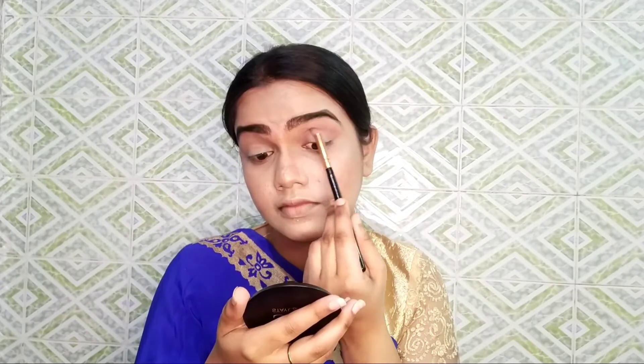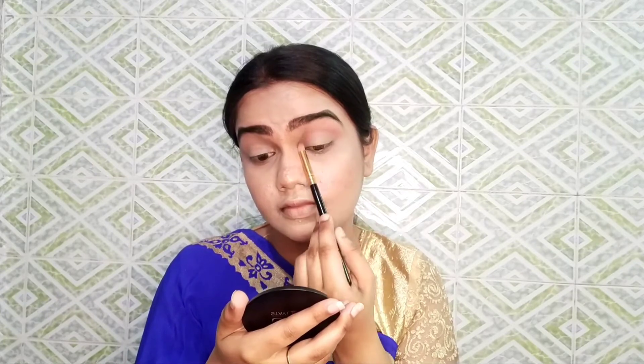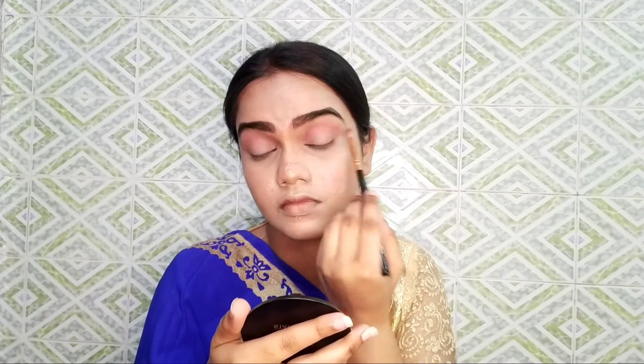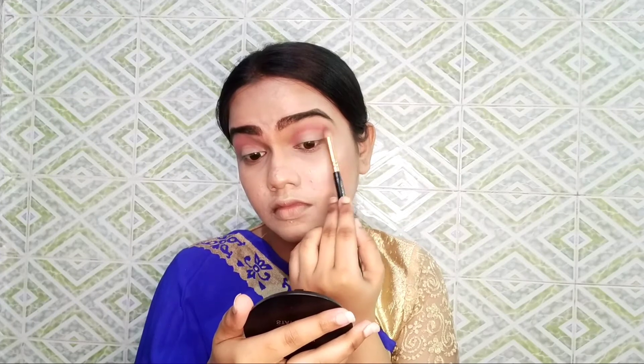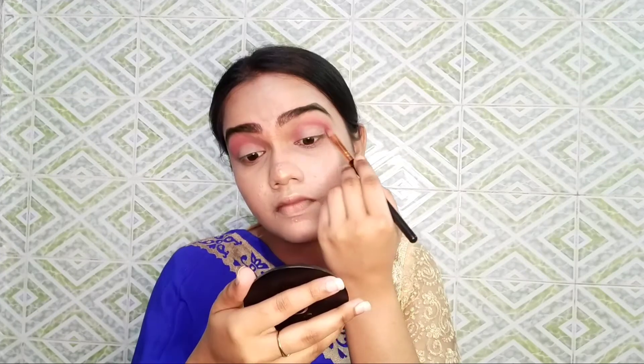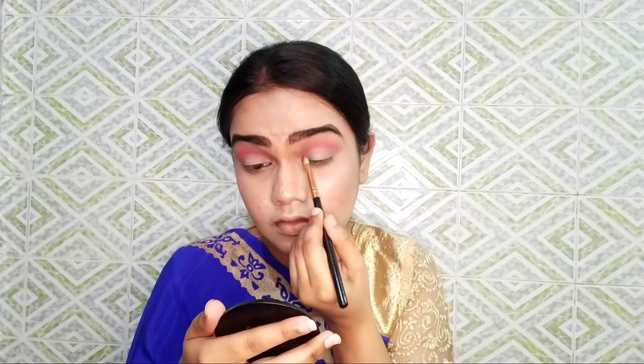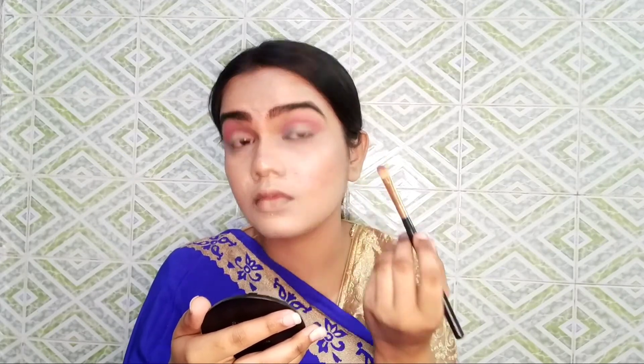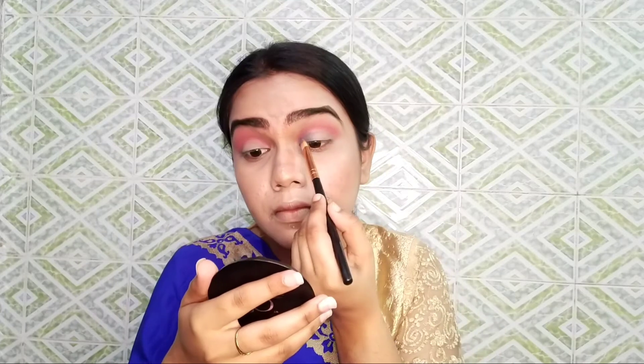I will apply a little bit of eye shadow and intensify and blend it. I have used a dark color to define the crease on the transition shade. For the cut crease, I have not used concealer — I used the eye shadow directly.